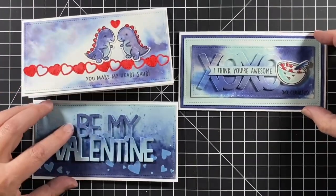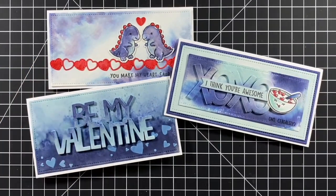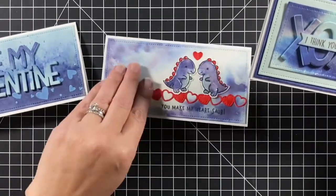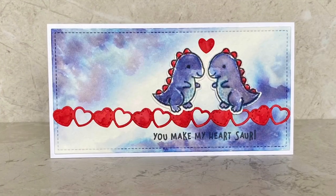Three different ink techniques with essentially two ink colors. I'd love to know what new and exciting color combinations you've found, what kind of ink backgrounds you like to make, and which of these ink backgrounds you think you might use most. Thanks for watching and have a great day!